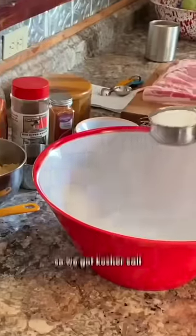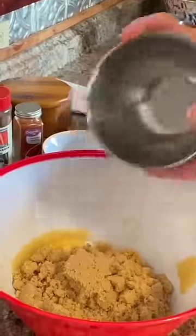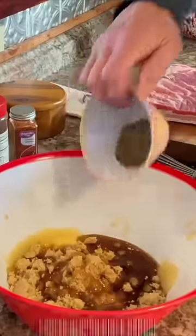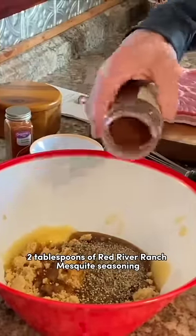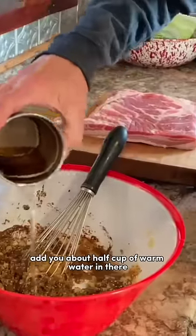We're going to make us some marinade. So we got kosher salt, some applesauce, some brown sugar, and I like me some maple syrup. Coarse ground black pepper. Two tablespoons of Red River Ranch mesquite seasoning. Add about a half cup of warm water in there.